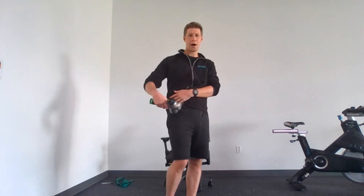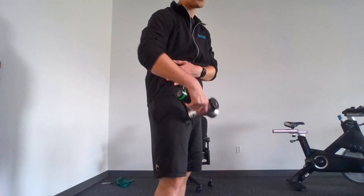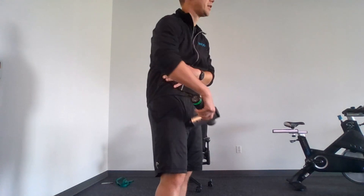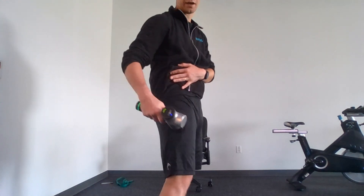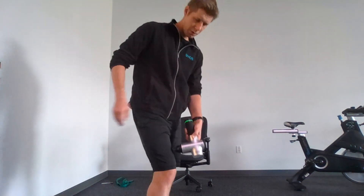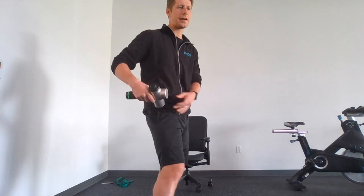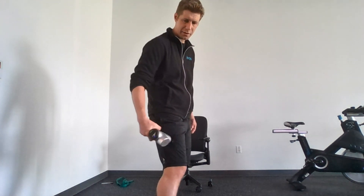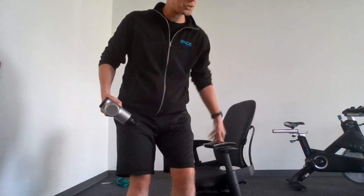Moving down to the right quad next. I'm going up and down the entire length of the quad — from the hip all the way to just above the knee — making sure to get not only the front but also both sides, including the IT band and the adductor muscles on the inside. Just like before, thinking about the funnel: identifying areas that are more sore or tighter, then really digging into them with a little more pressure and perhaps turning up the intensity level.